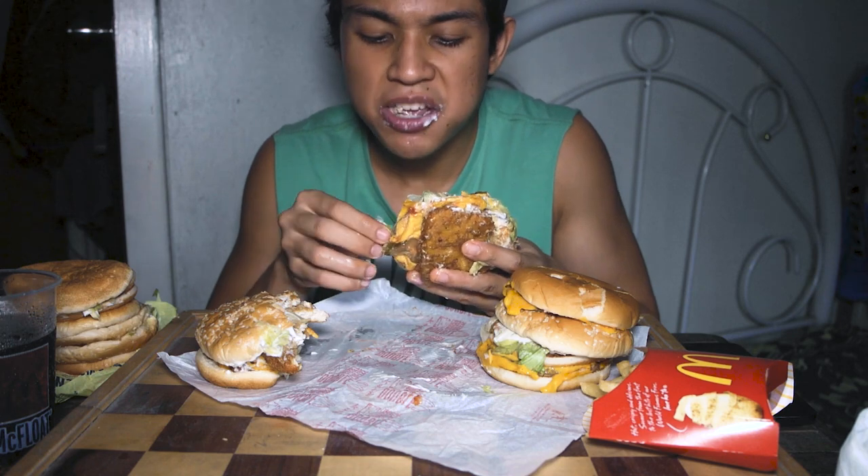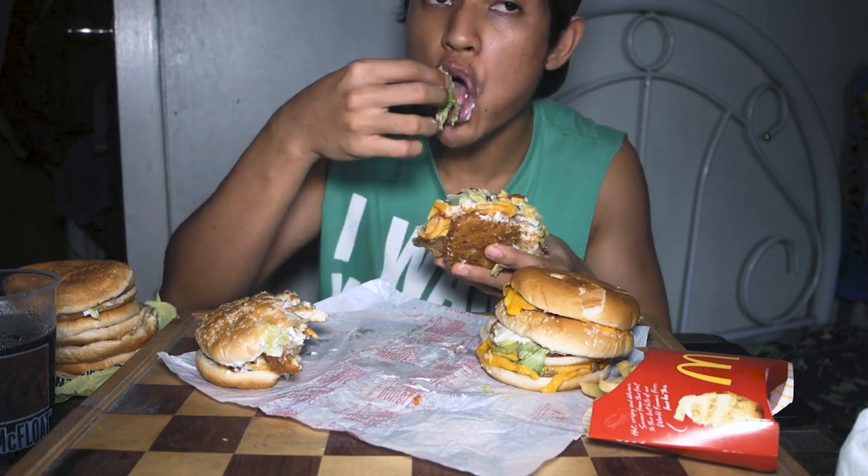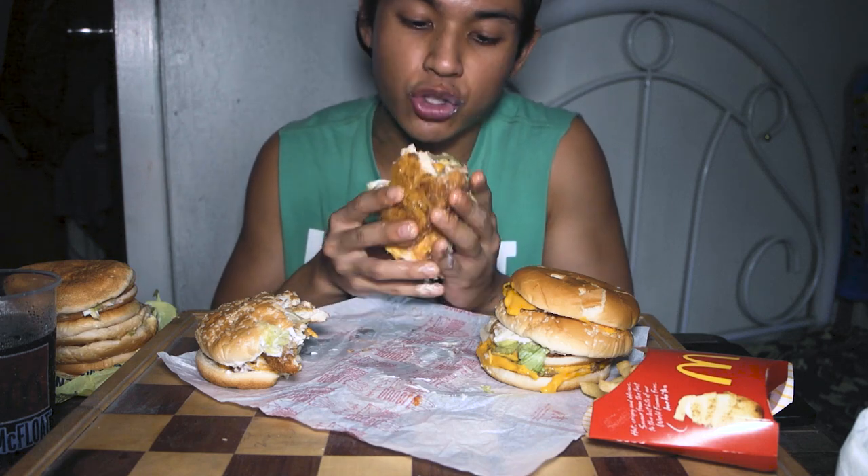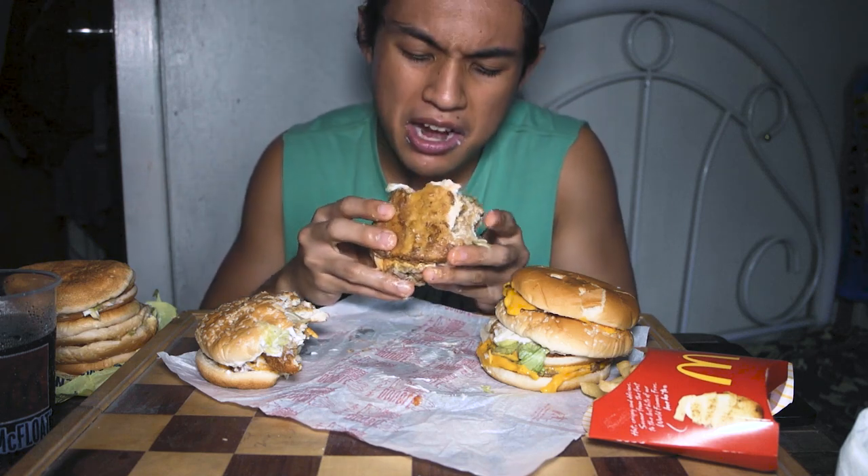Actually, this probably shouldn't just be called the Big Mac Chicken — it should be called the Luxury Big Mac because it's expensive! Think about it: 3 McChickens plus 1 McDouble — yeah, it really is pricey.